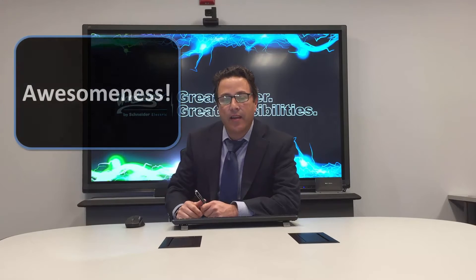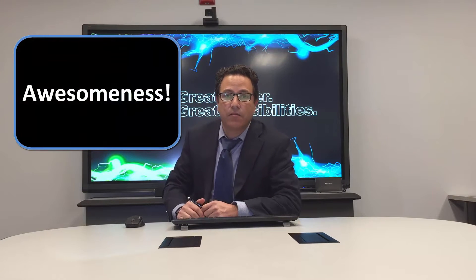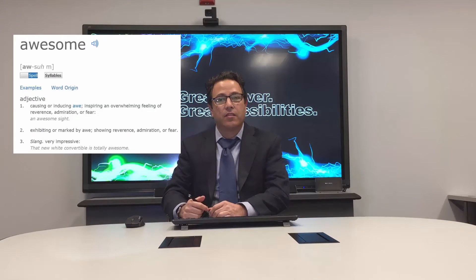Welcome everybody. Alvaro Martinez here, product manager for operations integration servers at Wonderware. Our topic today is really the word of the day, and that word is awesomeness.